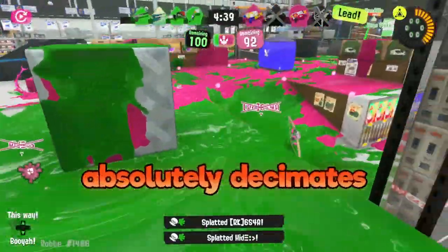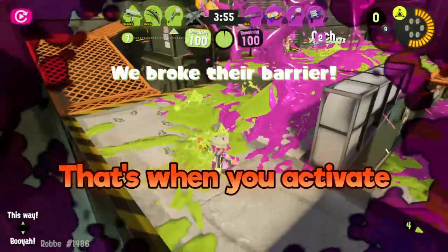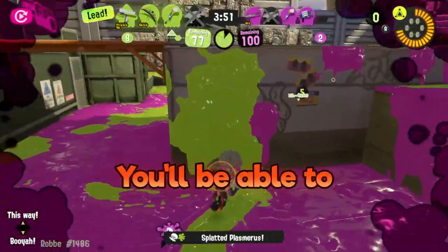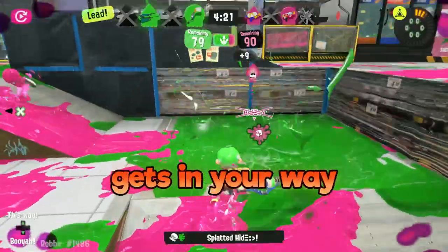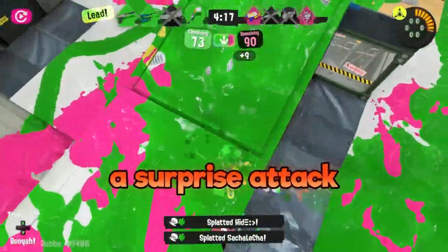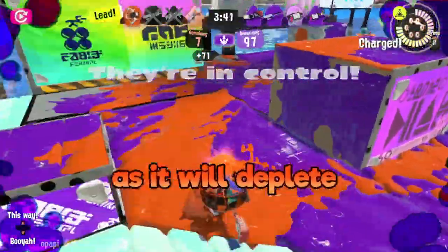While it absolutely decimates anything up close, it starts to struggle at farther ranges. That's when you activate your secret weapon. If you press and hold the fire button, you'll be able to move at breakneck speeds through any color ink, which you can use to get up close and personal with whichever poor squid gets in your way. This is great to use behind enemy lines and unleash a surprise attack when they least expect it. Be careful about your ink though, as it will deplete while you're zooming.